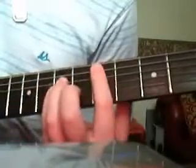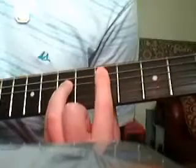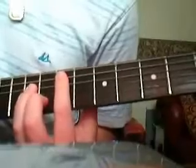And then we play that, and then go back to this shape here. So we play it kind of one and a half times.